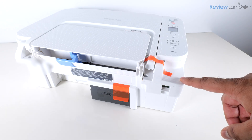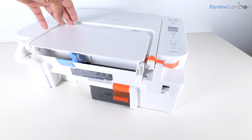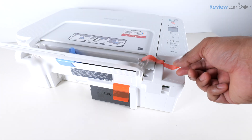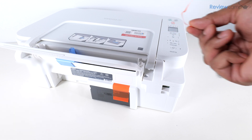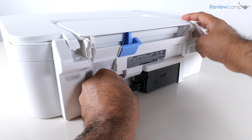I've turned the printer around and I'm going to remove the last two pieces of orange tape on the back. I'll open up the paper tray and tug on this narrow piece of tape to remove it, then remove this wider piece of tape on the right-hand side.